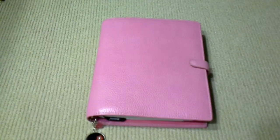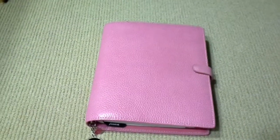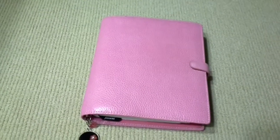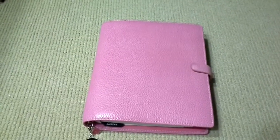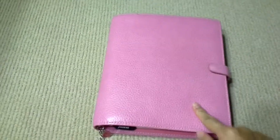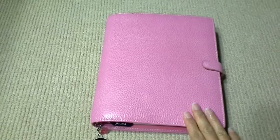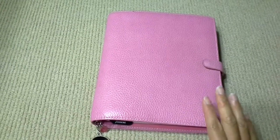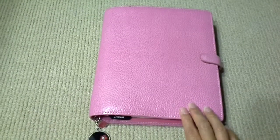Today I'm going to show you how I set up my A5 Finsbury. I have a personal size Finsbury in the same color, but I like this one even though it's heavier because it gives me a bigger space to write and decorate.